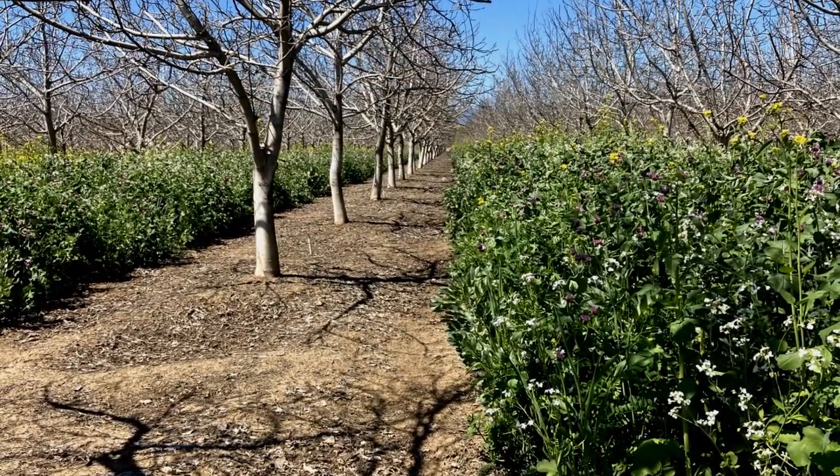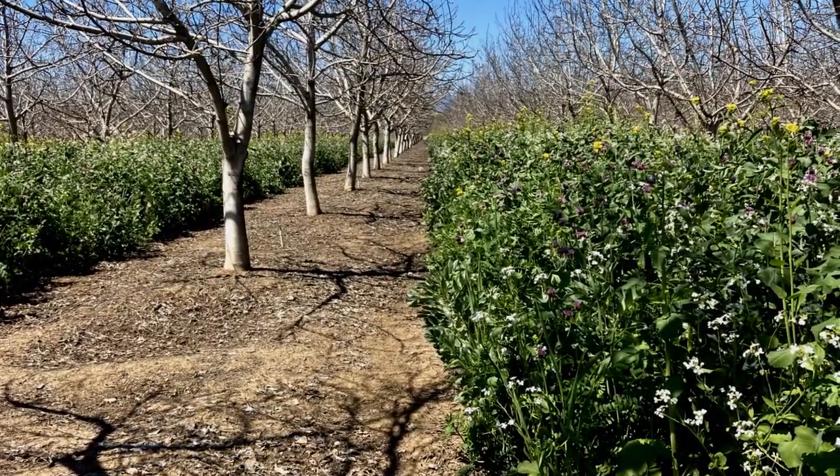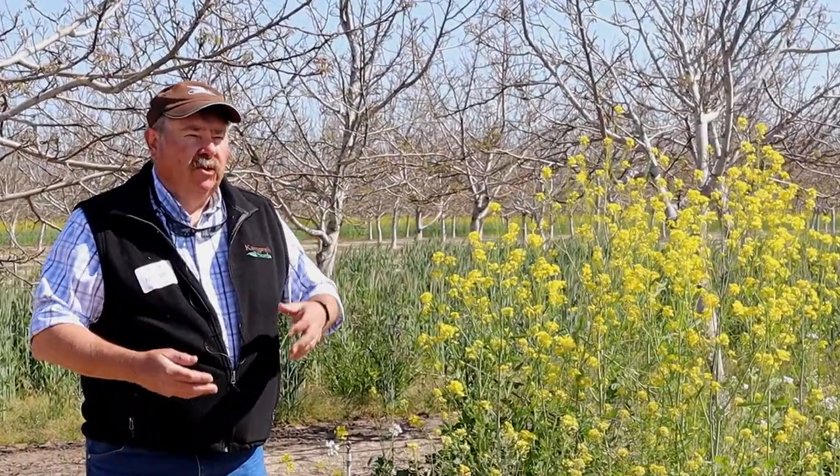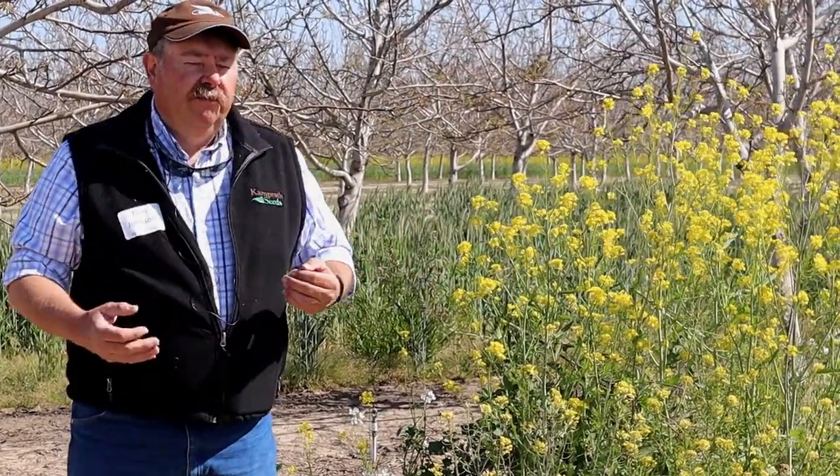Typical management would be to mow it around now to get that nitrogen boost into the soil. The legume tissue in the upper growth helps break down material laying on top of the ground. The grains in the mix are triticale and fall rye — fall rye is essentially a parent of triticale. Like winter triticale, it needs a cold treatment to bolt, so it could go longer into the spring before you need to terminate it.